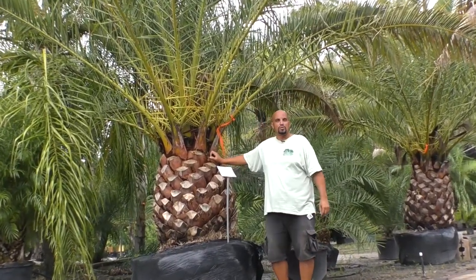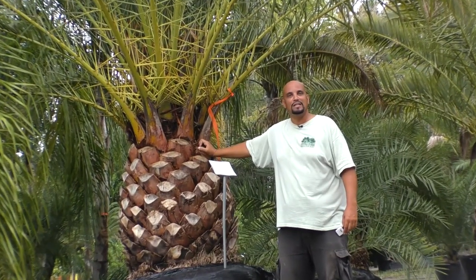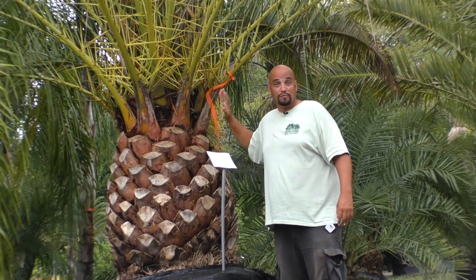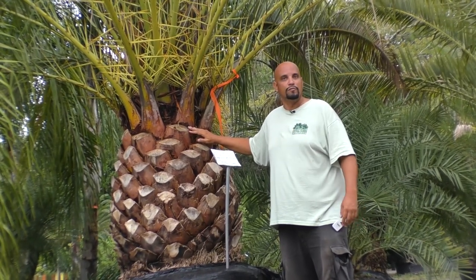It will grow here; however, our soil, as I've mentioned many other times in other videos, lacks magnesium and potassium, so this palm needs to be nutritionally fed with those two elements along with your quarterly fertilizer.